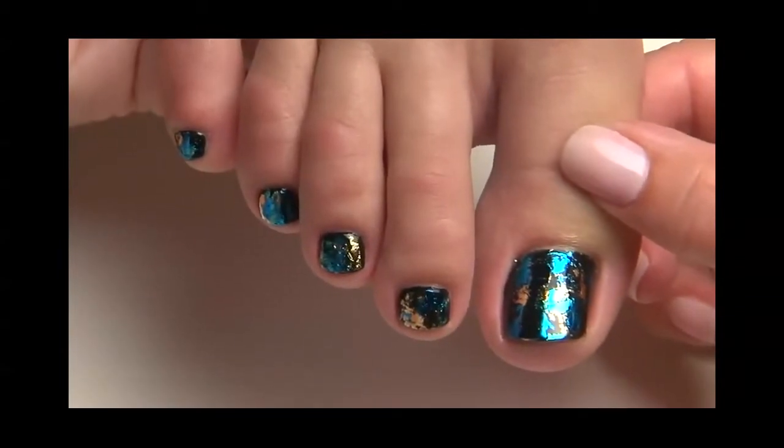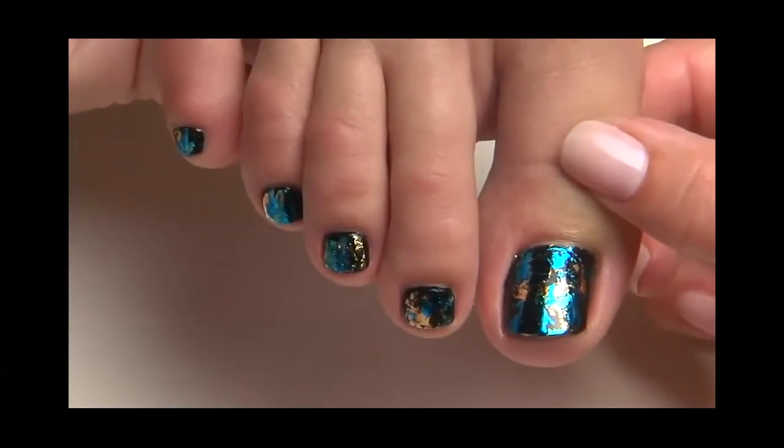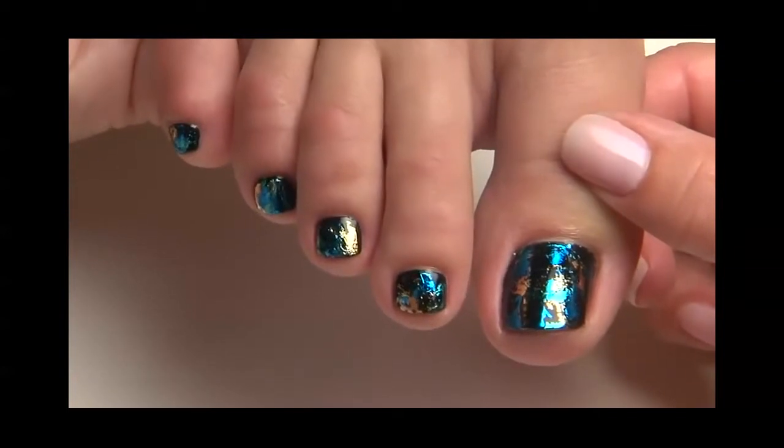Beautiful! And that's exactly how your clients will feel when wearing this stunning design.